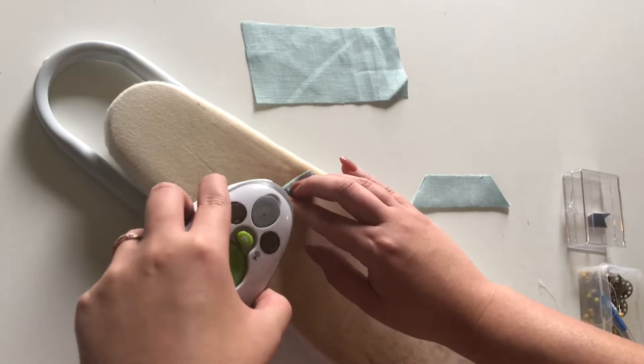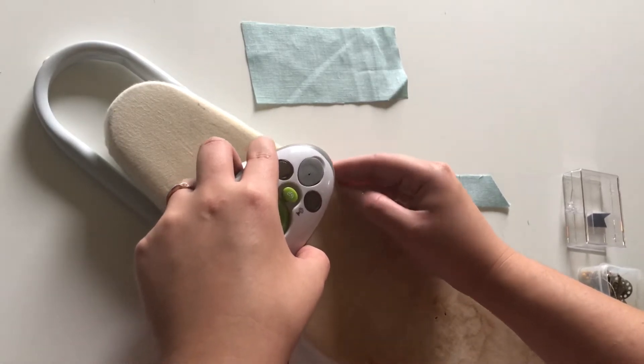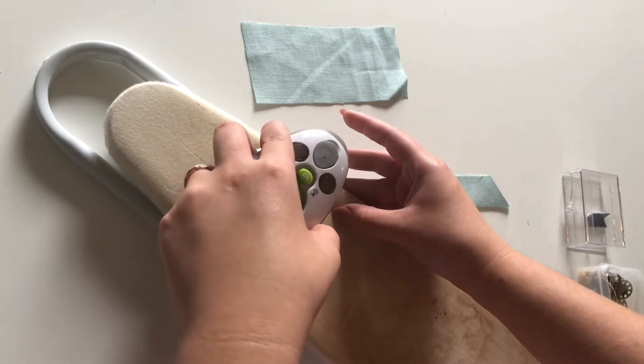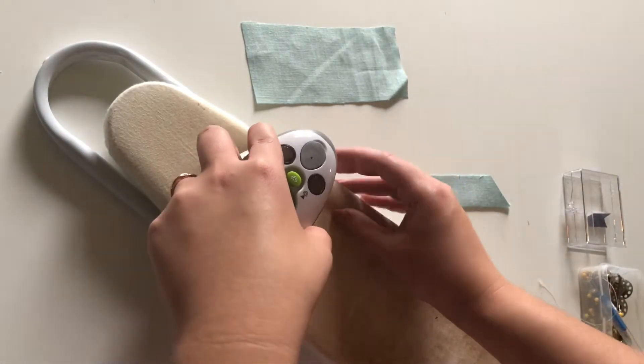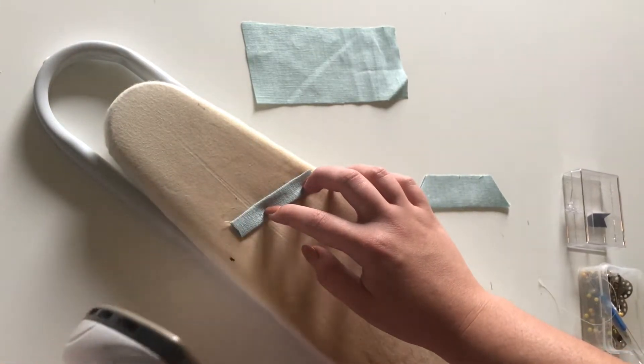It's kind of hard to do this with nails — I usually don't have nails but I got bored one day and decided I wanted to do them, so that's what we're working with right now.